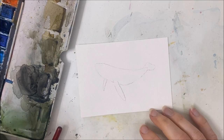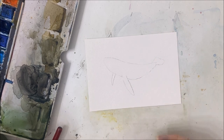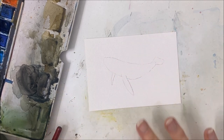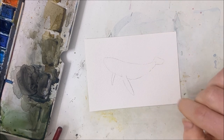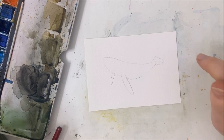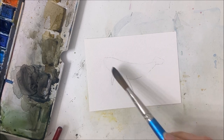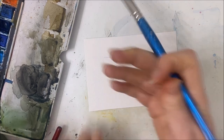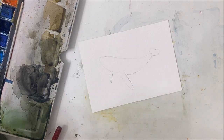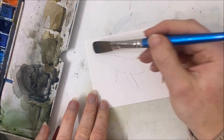Hello everybody, welcome to another watercolor tutorial. We're gonna be painting a whale on a really neat background. Start with your watercolor piece of paper in landscape position, and you can trace or draw the shape of a whale right in the center of your piece of paper. Once you've done that, we're gonna go ahead and just apply...